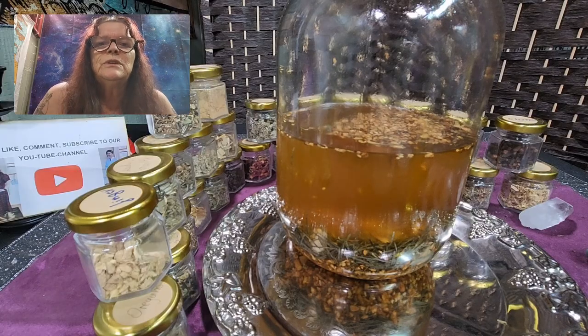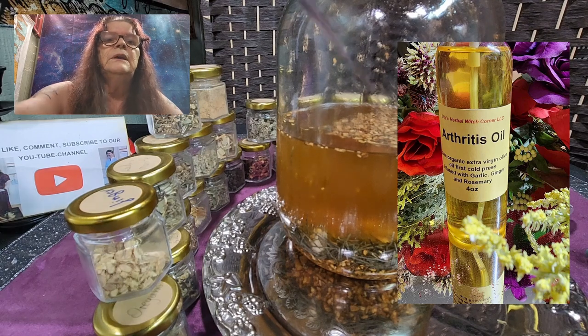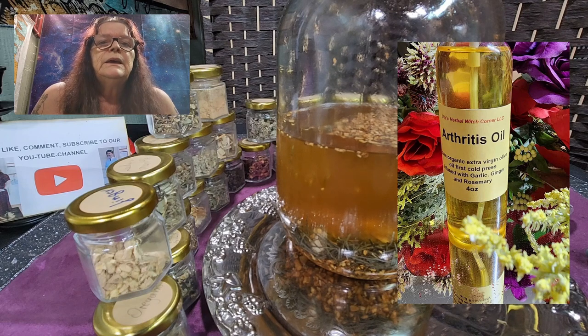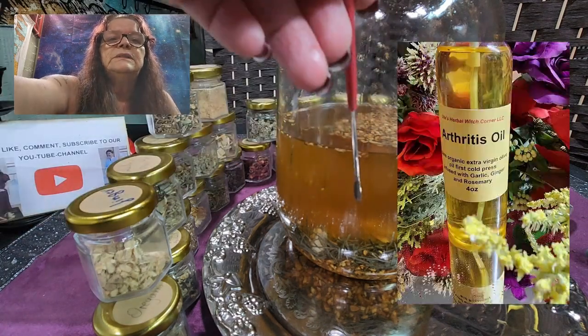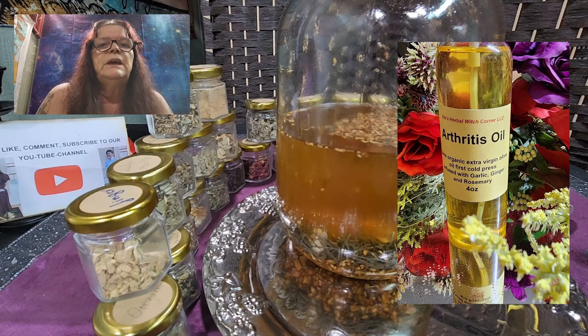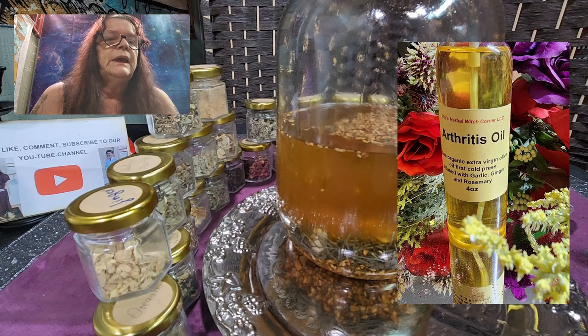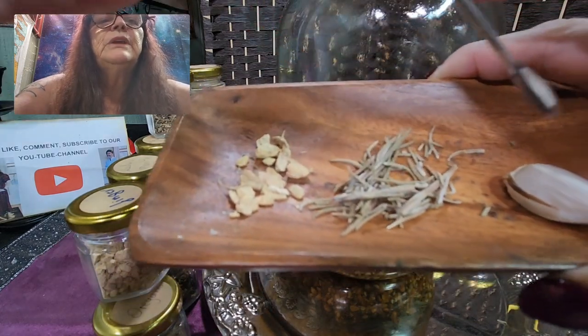Hello, this is Ute from Ute's Herbal Witch Corner. Today we want to show you our newest product in our product line — it's an arthritis oil, which we've been trying out for the last four weeks. The making of this oil takes an additional four weeks, as the tinctures have to be in the making for over four weeks. So for the last four weeks Ken has been using this arthritis oil, as we call it.